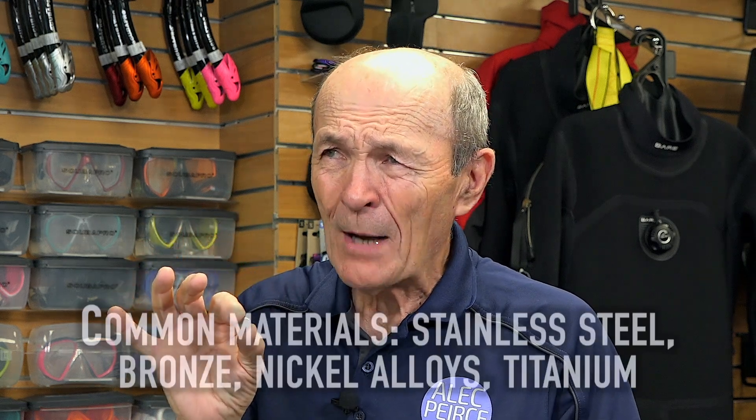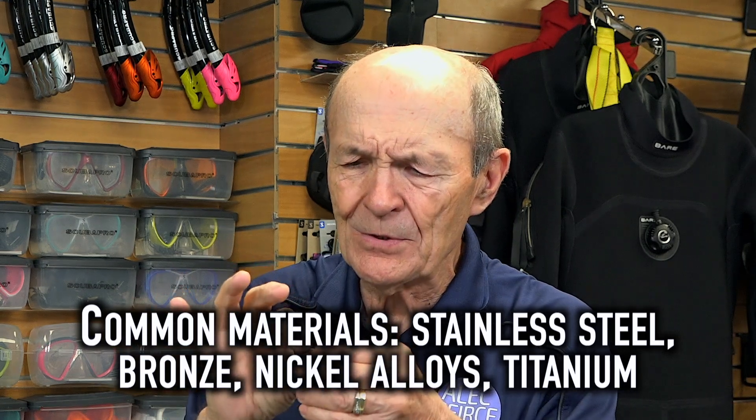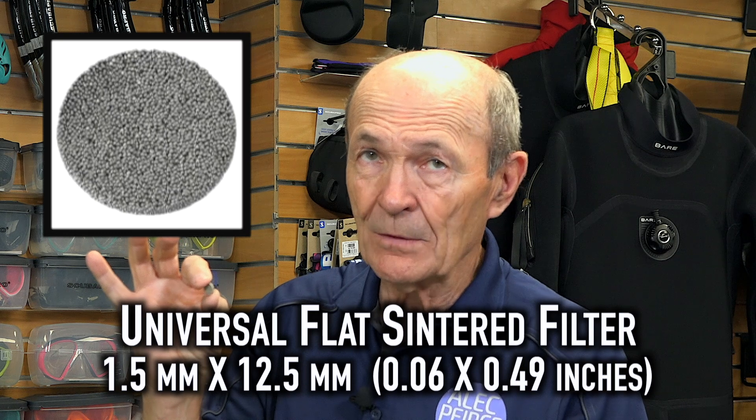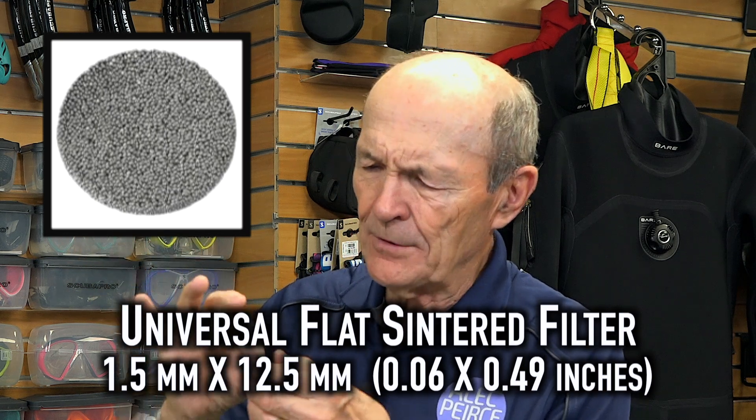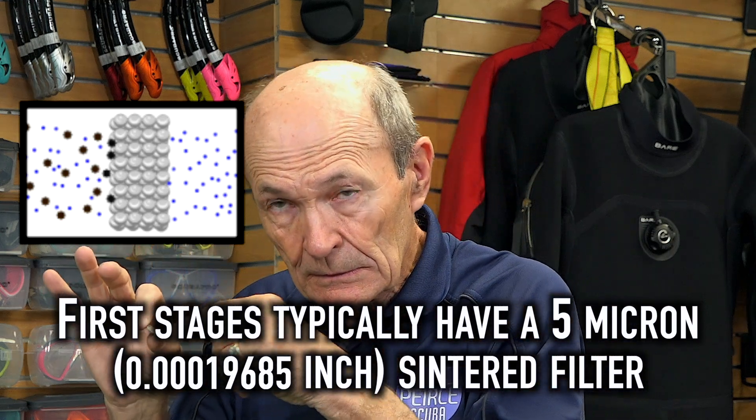Let's talk about it for a second. First of all, what is a sintered filter? Well, it's actually metal — usually copper and a couple of other alloys — and they're fused together, little pieces of metal fused together. It might be two millimeters thick at most. What it is, is a metal filter. By definition, a filter allows something to go through it but stops something else — it allows air to go through, but it stops dirt.